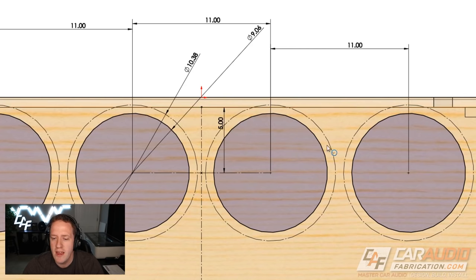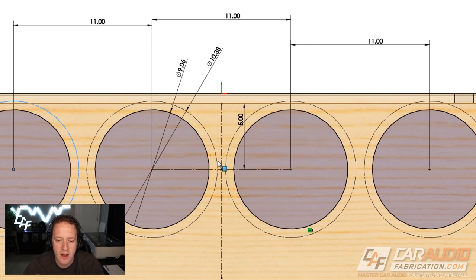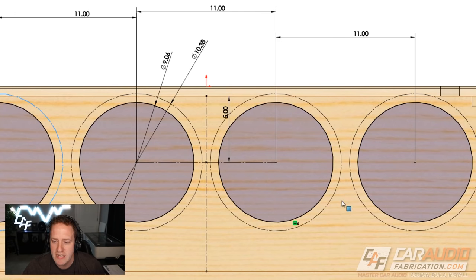We can model the cutout size for each subwoofer — in this case a 9 and 1/16-inch measurement — and also model the outside clearance needed. By having those circles sketched in, we can make sure there's no interference between subwoofers or between the subwoofer and the outside of the box. On these 10TW-1s, they can actually be even closer to each other if needed, but since I have the room, I'm spacing them out more intentionally so there's more material between each cutout to keep everything strong.